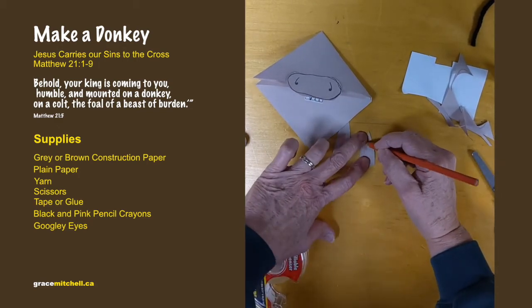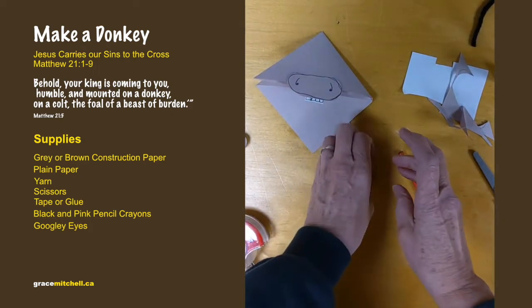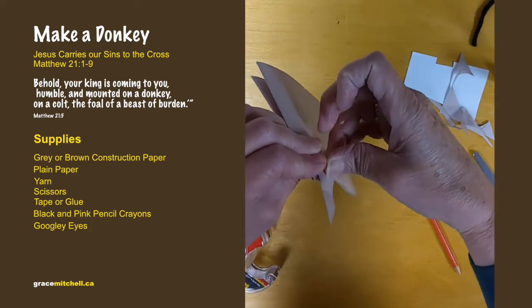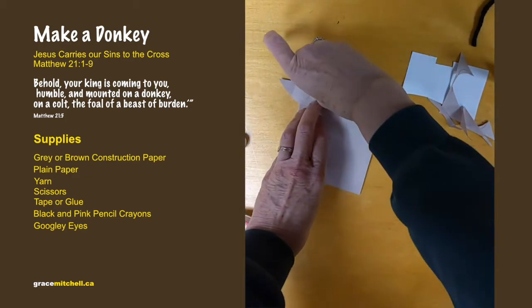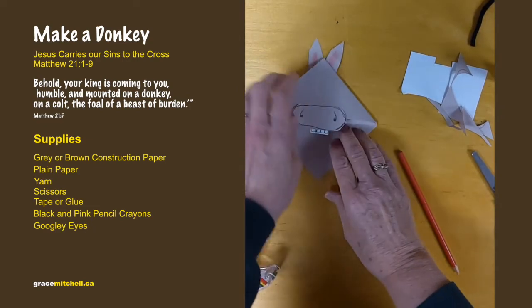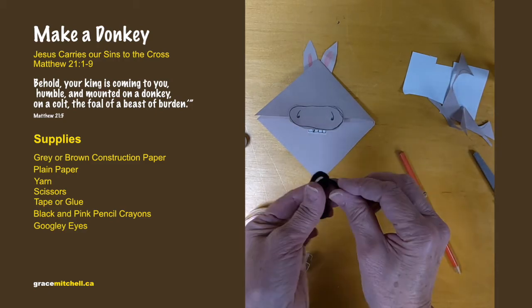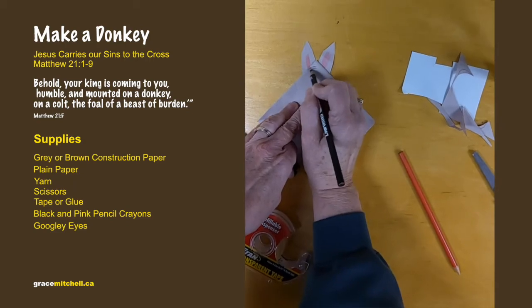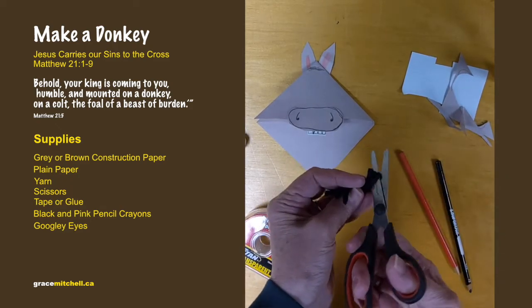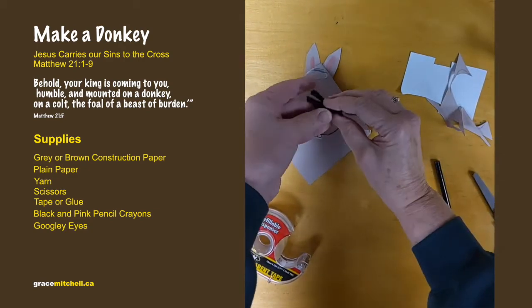You can do this much neater — I'm just trying to do it fast for the video. Glue or tape the ears on the back. If you have some yarn you can glue that on for hair, or if you don't have yarn you can just draw some little bits of hair at the top.